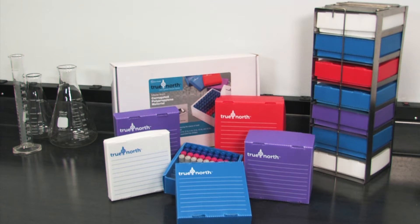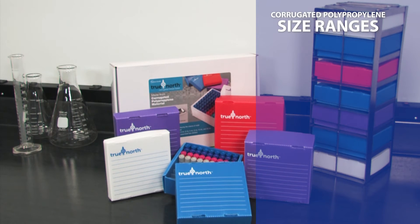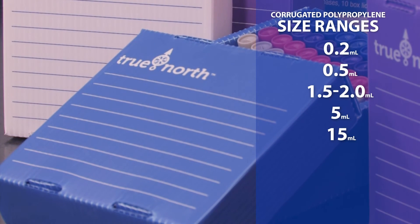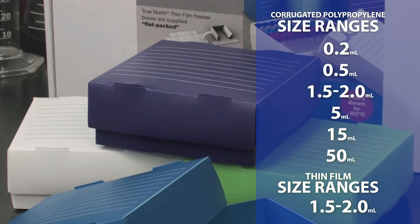True North freezer boxes come complete in packs of 10, with multiple sizes and colors available. Corrugated polypropylene size ranges: 0.2, 0.5, 1.5 to 2.0, 5, 15, and 50 milliliters. Thin film size ranges: 1.5 to 2 milliliters.